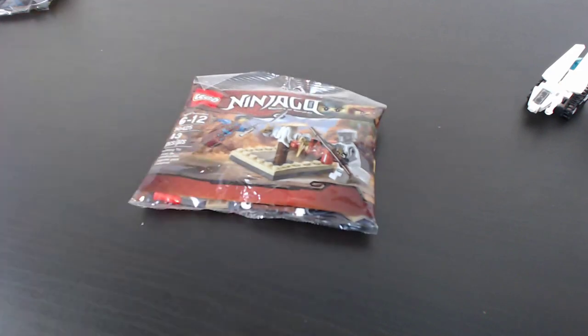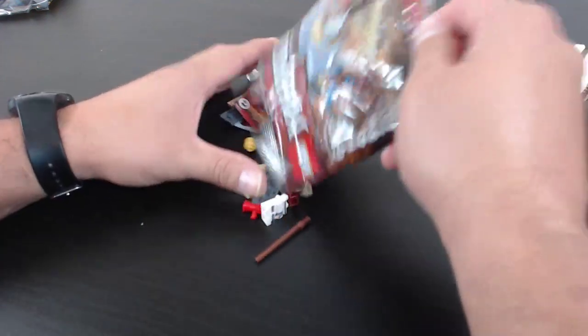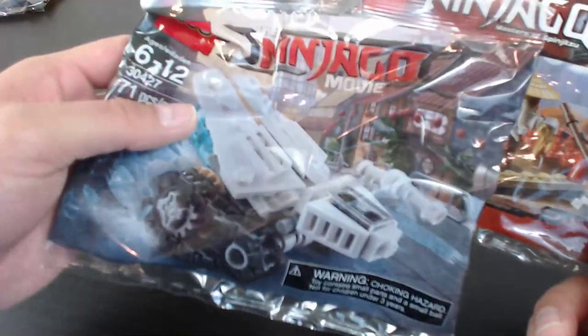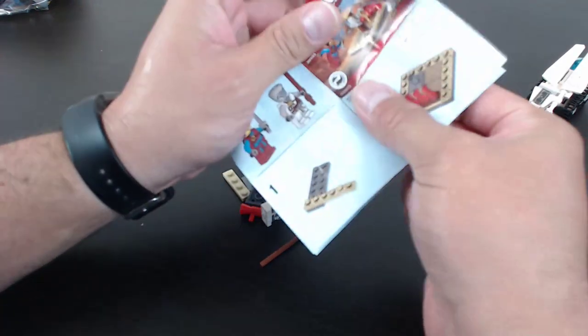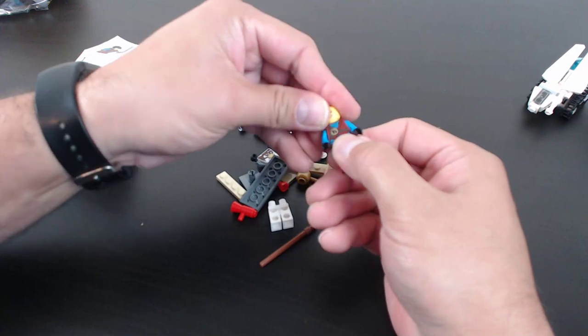Let's get back into the building — taking a quick drink. In my pre-recorded videos, opening a new bag is usually when I take a break and have some water since I'm talking a lot. This last poly bag is not related to the Ninjago Movie — it's a classic Ninjago set, whereas the other two had 'Ninjago Movie' printed on them. The instruction sheet for this one is about half the size of the previous two.